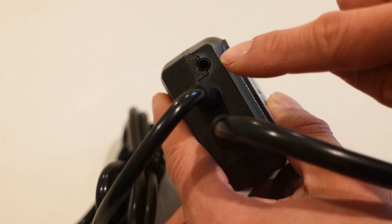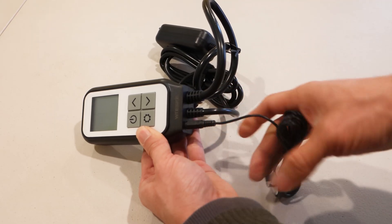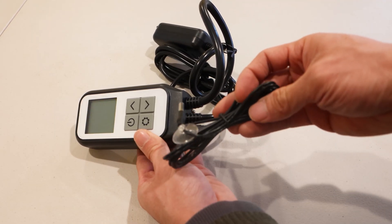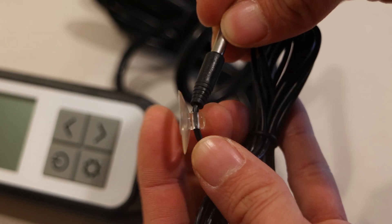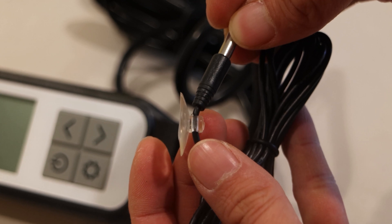To the left of the power cable is an input port for the thermometer, which sits at the end of a 6-foot cable. There's even a small suction cup on the cable to help you keep the wire in place once you've determined the proper location for it.